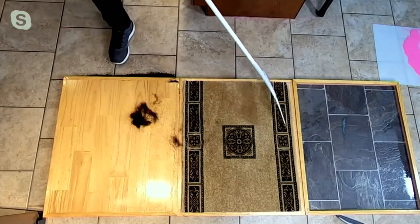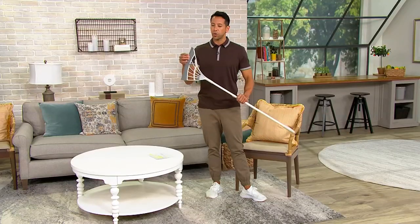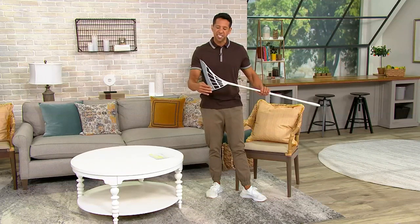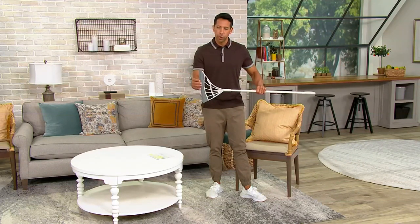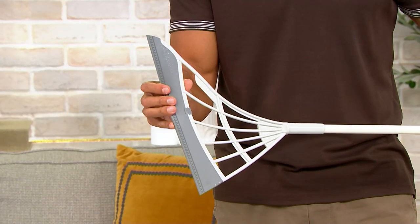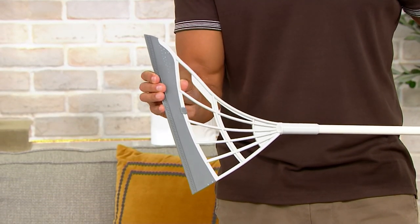That is incredible. Because of that silicone construction, it almost feels like it's sticking when you're sweeping — but it's actually because of that static electricity. That's correct, exactly right.